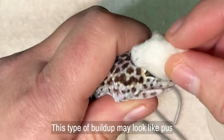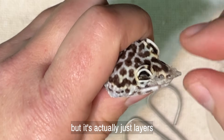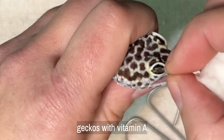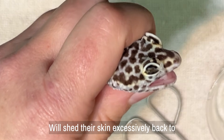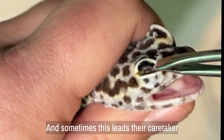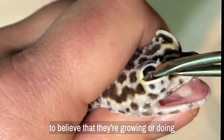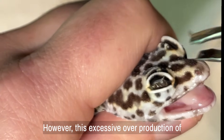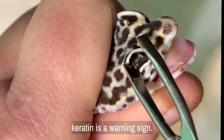This type of buildup may look like pus, but it's actually just layers upon layers of keratin. Geckos with vitamin A hypovitaminosis will shed their skin excessively back to back to back, and sometimes this leads their caretaker to believe that they're growing or doing well. However, this excessive overproduction of keratin is a warning sign.